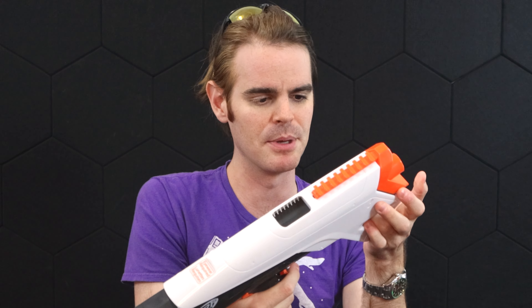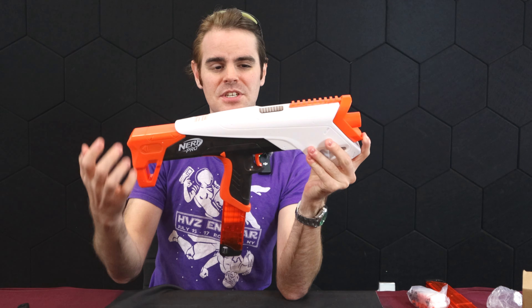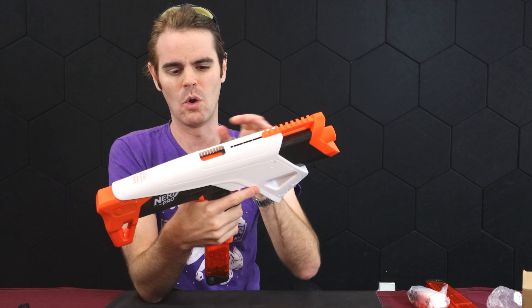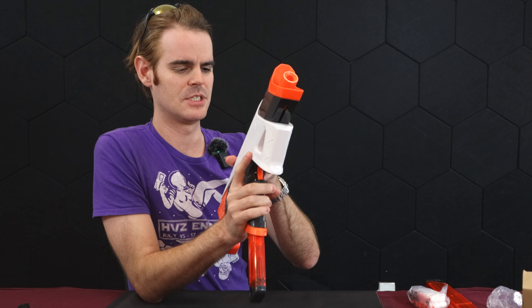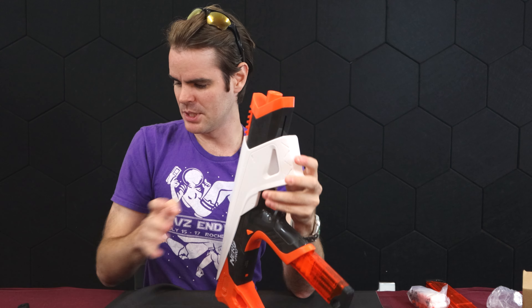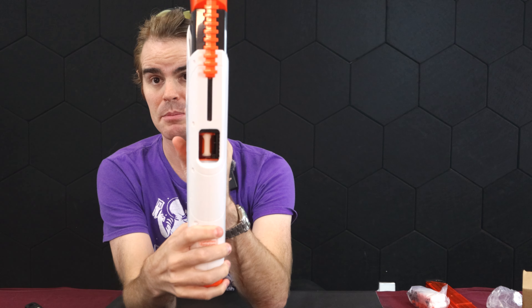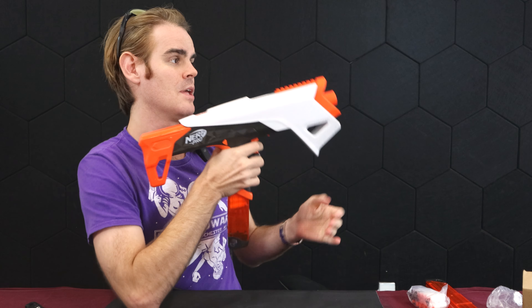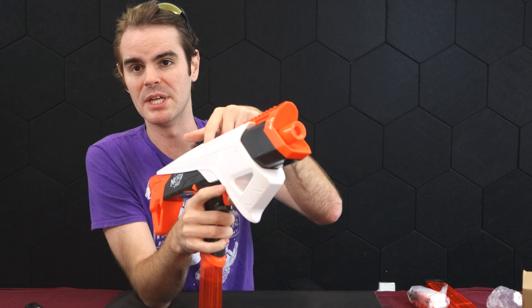Relatively flat top means the pseudo picatinny top rail is going to give you laser or light ability pretty comfortably. But here's where I get funky — I like AFGs, but this AFG feels weird. The blaster primes the entire shell, and I can't open the jam door comfortably. It's got a jam door inside, and presumably when I prime it forward it'll close — and it does. That's good for safety; you don't want to pinch yourself in there. The whole tactical rail area slides with the slide.